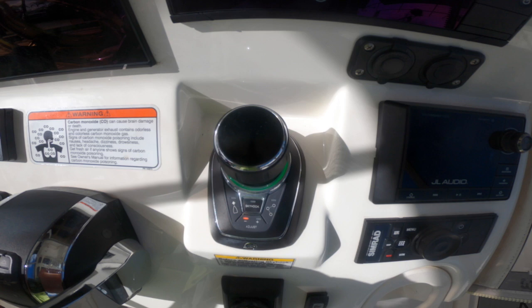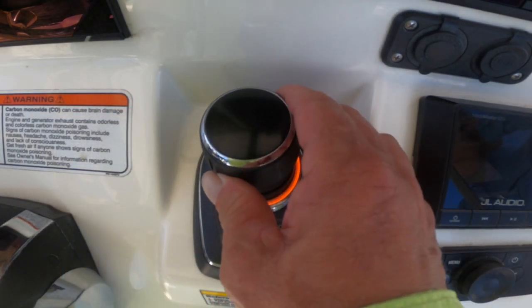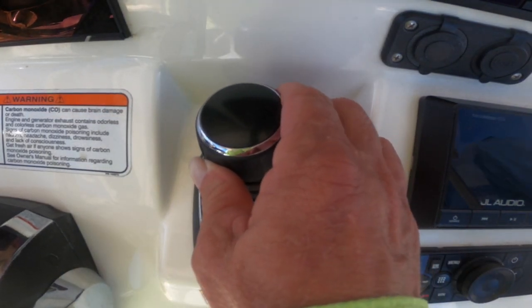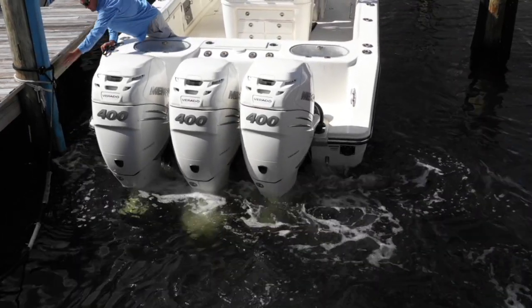Joystick offers four main directional quadrants: forward, reverse, port, and starboard. Simply move the joystick in the direction you want to go. Any fine tuning is accomplished by simply twisting the joystick to the desired heading, otherwise known as yaw control.